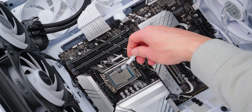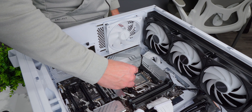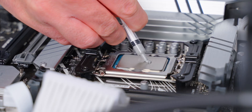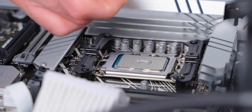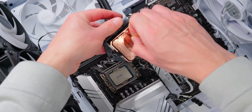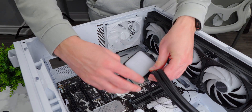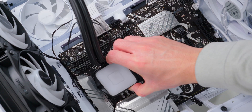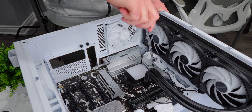Since there's no pre-applied thermal paste, we need to apply our own before installing the water block. Take the little tube that came in the box and apply a small line right down the middle of the CPU. Before putting the block down, make sure you remove the plastic cover from the cold plate — you don't want to forget that. Then line up the holes in the bracket with the screws on either side of the block and lower it down onto the CPU, tightening the two screws alternating back and forth a little bit at a time to evenly distribute the pressure and spread the thermal paste.